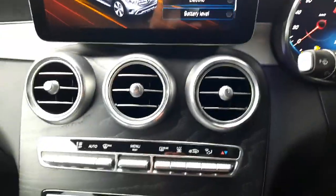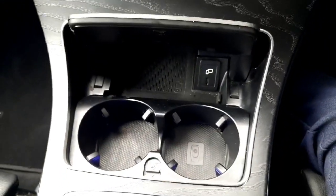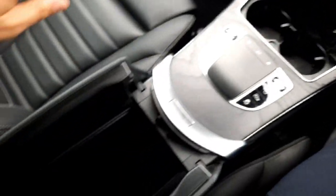To the centre console, you'll see our climate control set up. You'll also see we've got wireless phone charging, USB-C ports, cup holders, and some more storage space.